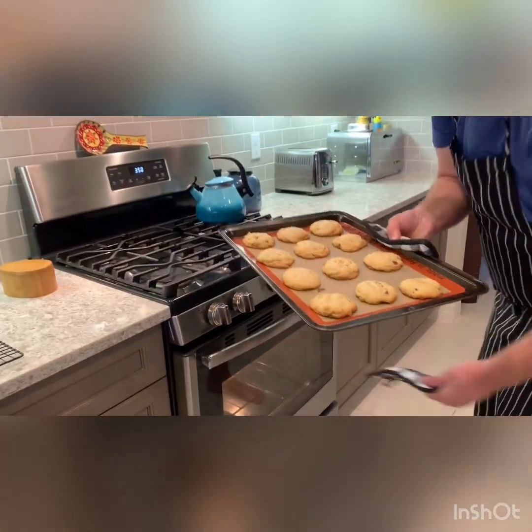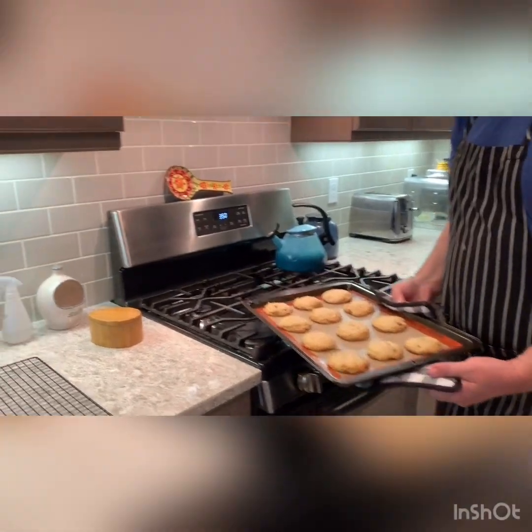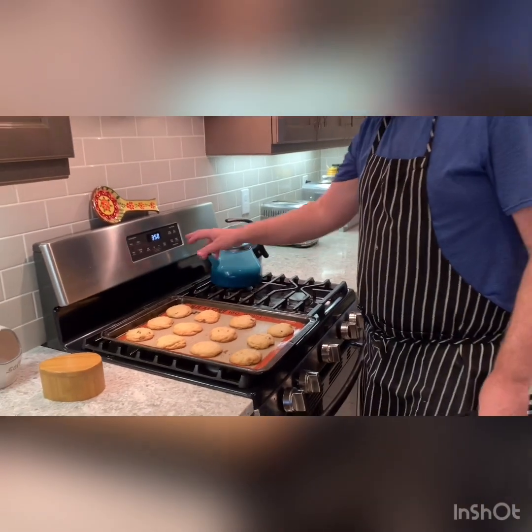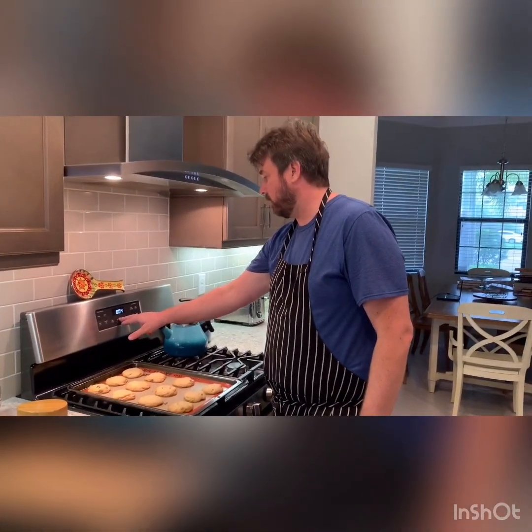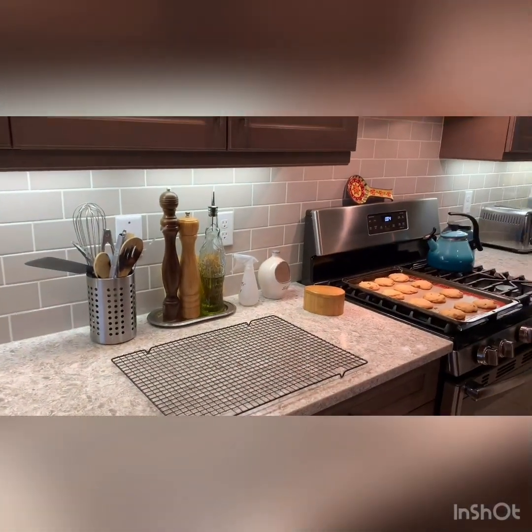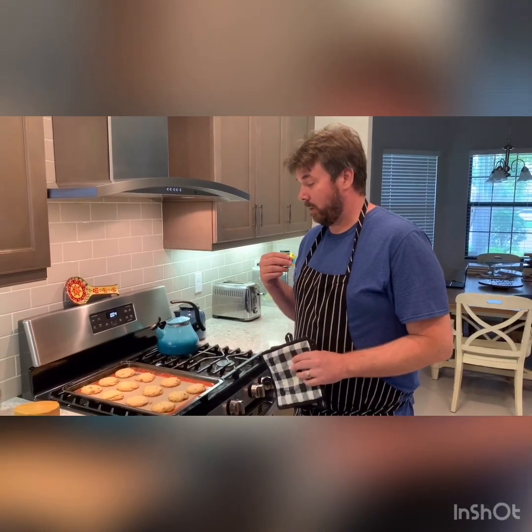I'm going to call these done — the cookies have lost their shimmer. We're going to let them rest on the hot tray for another four minutes, then transfer them from the hot tray to our cooling rack to cool down all the way to room temperature before we bite into them. Similar to the bread video we made before, this is really important — it gives the cookies a chance to completely finish their cooking, settle down, and allows you to enjoy the best texture and natural flavor.